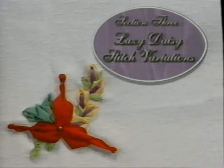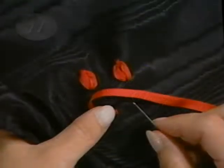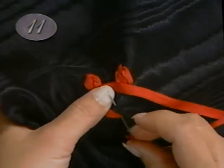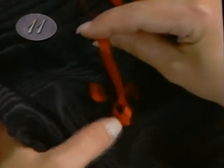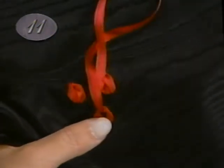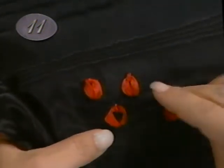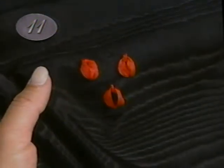The lazy daisy stitch has lots of variations and possibilities; the differences are created by changing the end of the stitch. In one motion, loop the ribbon around the needle and go back into the fabric right next to where you came up. Bring the point of the needle up in the ribbon loop in a scooping motion like sewing with thread. Pull the ribbon so it forms a smooth ring pointed at one end and rounded at the other. Secure the top of the loop by making a small straight stitch. If the ribbon has twisted while you were pulling, use the eye of the needle to loosen the loop, smooth the ribbon, and pull again.